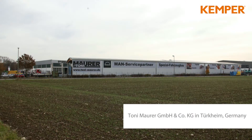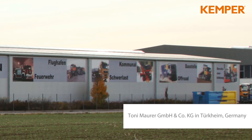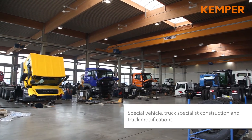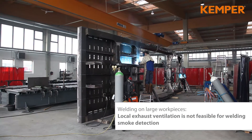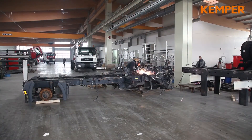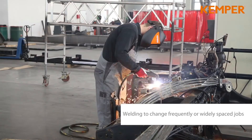Kemper Push-Pull General Ventilation System at Maurer in Türkeim, Germany. Especially at large workpieces, source capture units are not always an option. This also applies for often changing workstations. For those situations, Kemper offers indoor ventilation solutions.